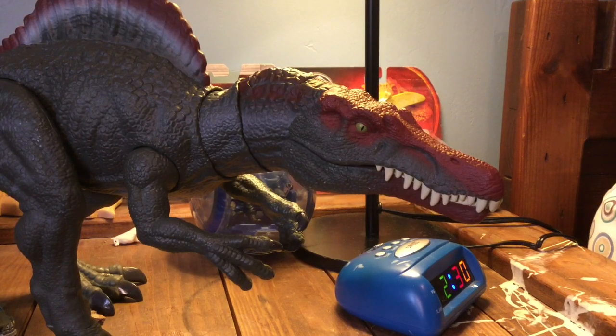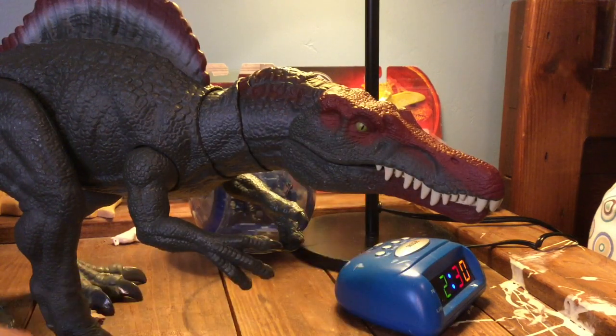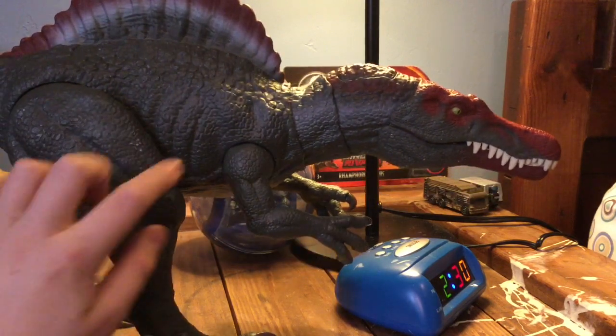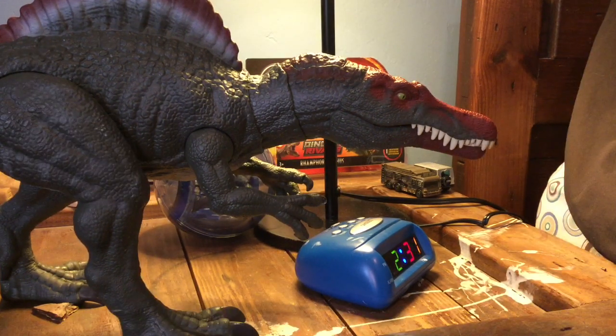My favorite thing about this dinosaur is indeed the sculpt. Just looking at the head, the teeth, the little crests up here — it's just amazing. Going down the whole body you've got some nice ridges and scales everywhere. It's a really, really nicely sculpted figure.